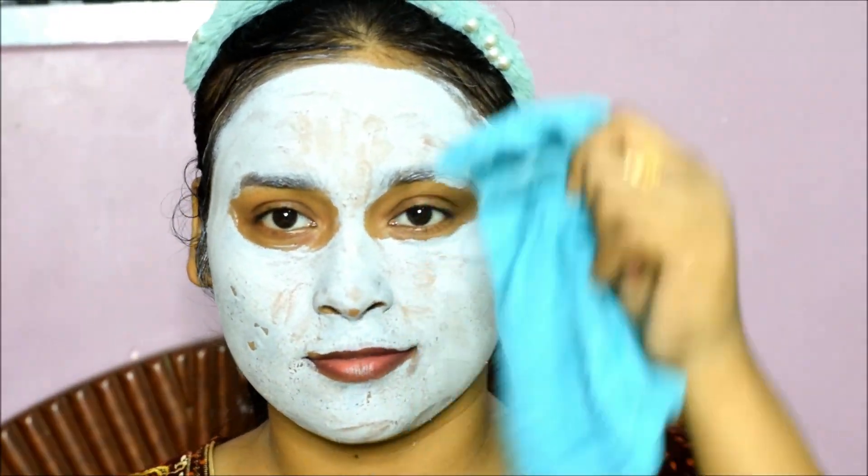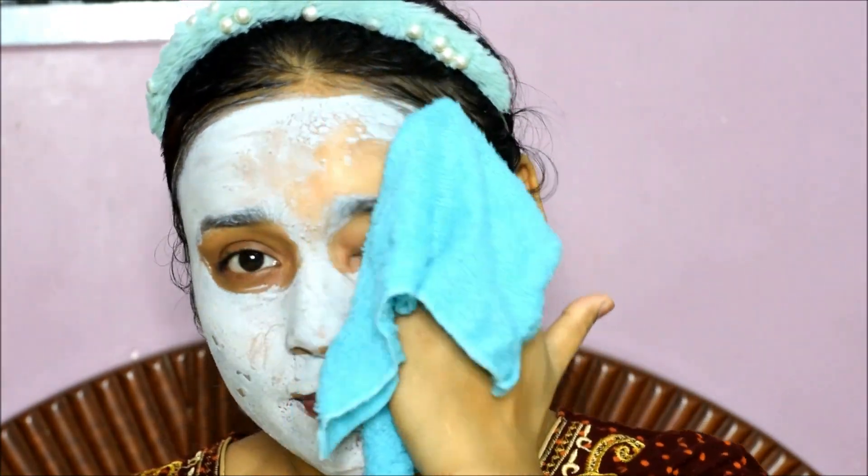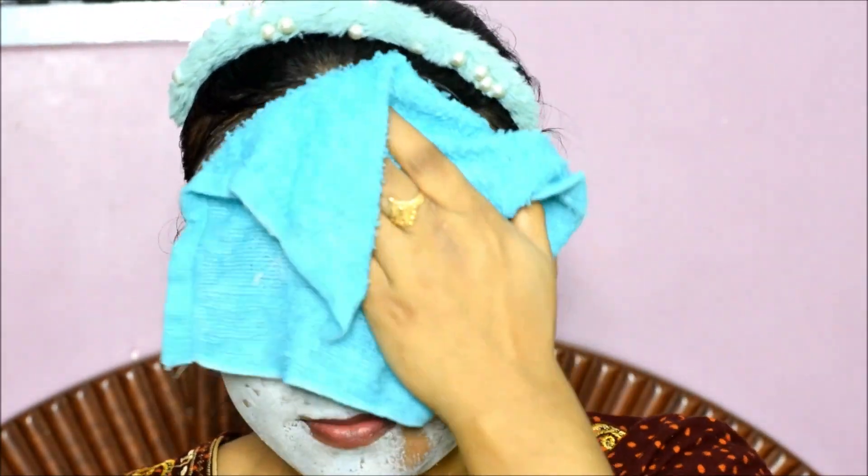The fourth step is the Charcoal Face Pack. Apply it on the face. After applying it, my nose has a little sensation, but it's normal. Leave it on the face for 15–20 minutes. After that, wash your skin with normal water or wipe it off with a wet towel.